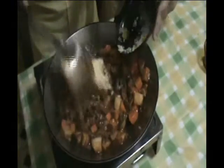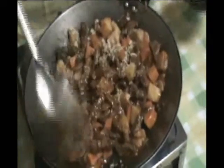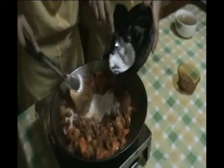Add the liver spread. Add the pickles. Add the evaporated milk and let it boil for another half minute. Put the peanut butter in hot water first, because you cannot put the peanut butter directly — it will only add water to the sauce. It will clump up and affect the texture of our sauce.